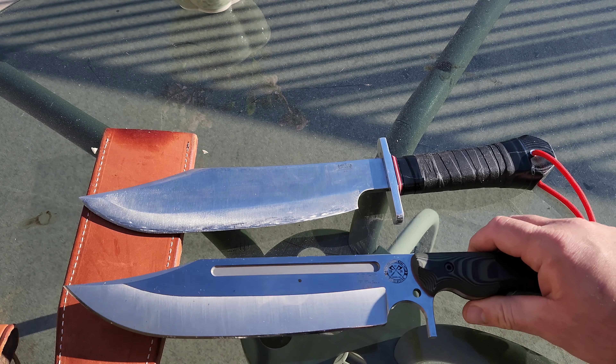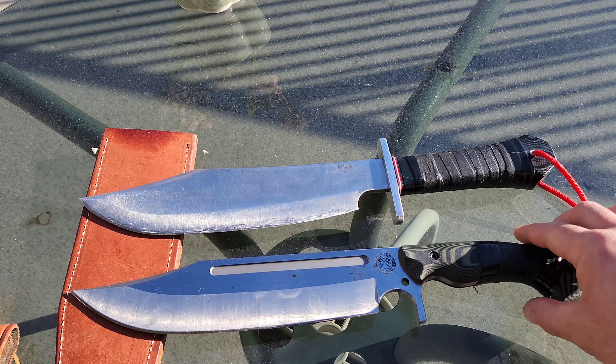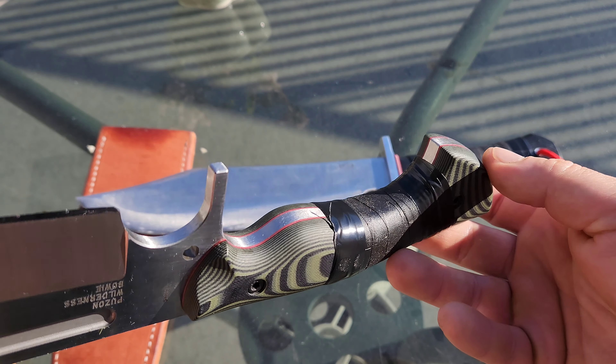There's a slight difference in total blade length. This will always be my favorite Bowie knife I think, just because from using it it's just incredible. But this could become my favorite user.